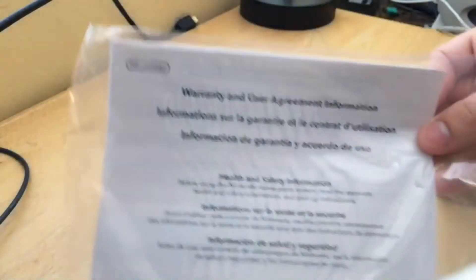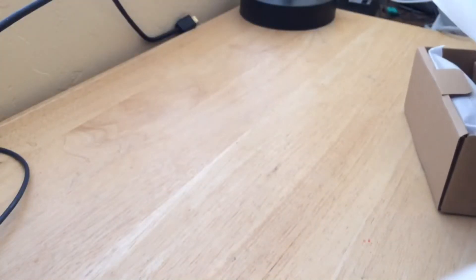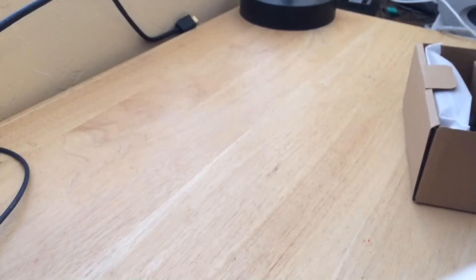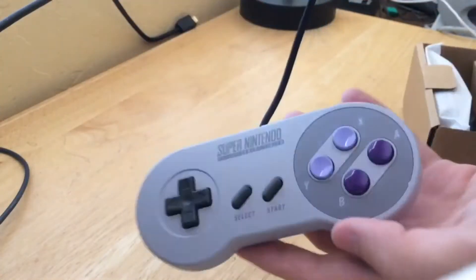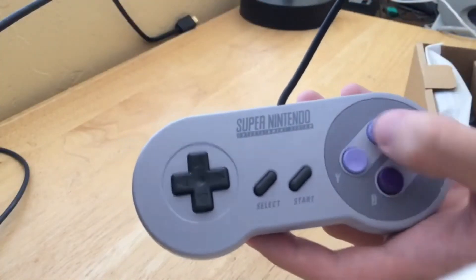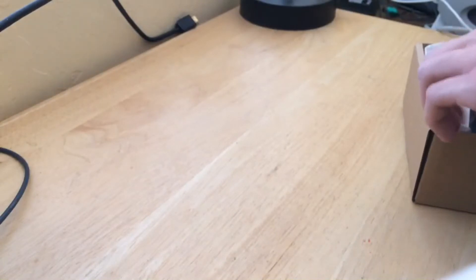The ever important warranty information. And look, we even got two controllers. That is nice. Buttons feel pretty good, pretty solid. And then we also get a second one included in the box.